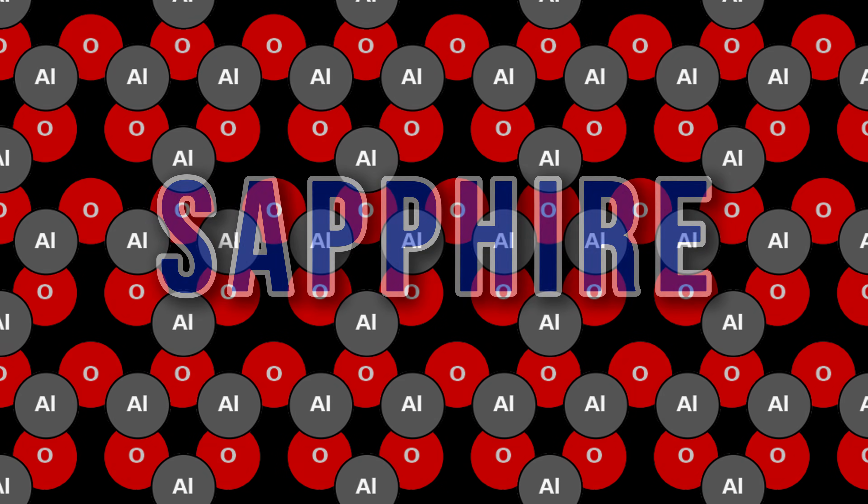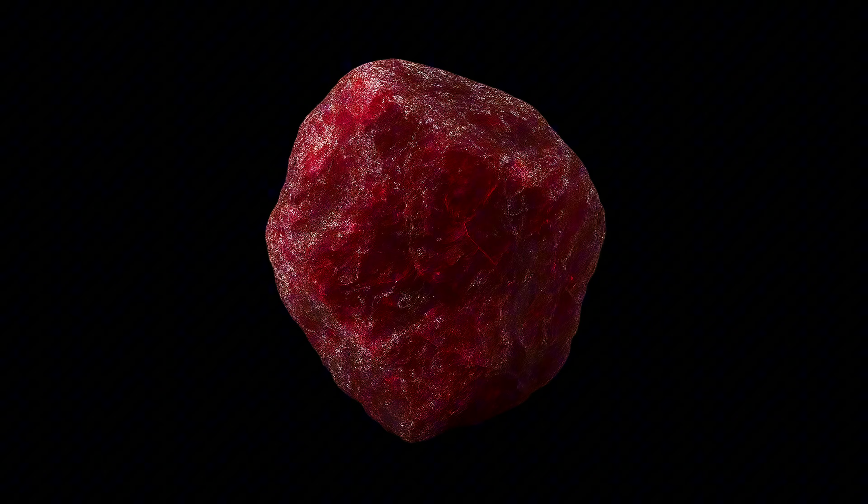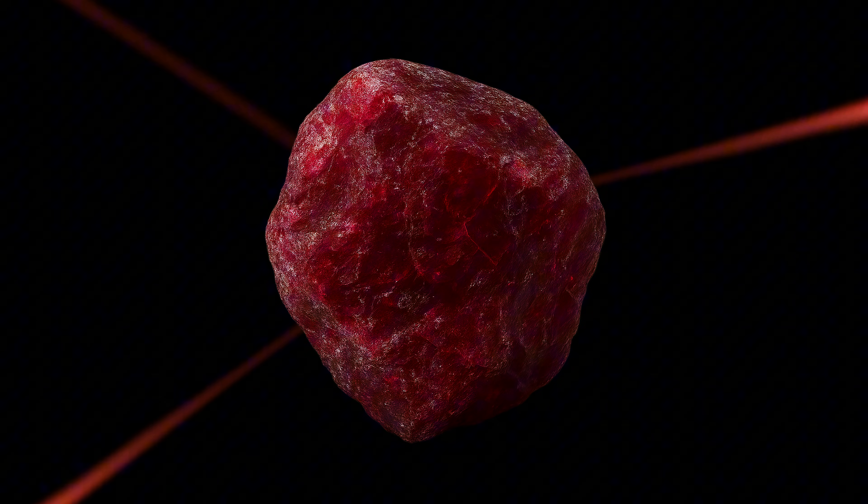Basically, a ruby is simply crystalline aluminum oxide, otherwise known as sapphire, with just a tiny amount of chromium replacing some of the aluminum sites. That chromium is what gives the crystal its signature red color, and it's actually what allows for lasing to occur in ruby lasers.